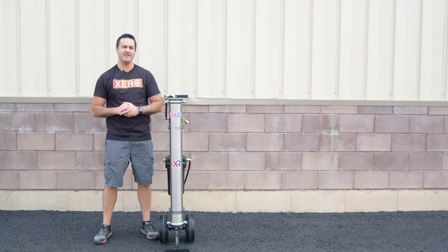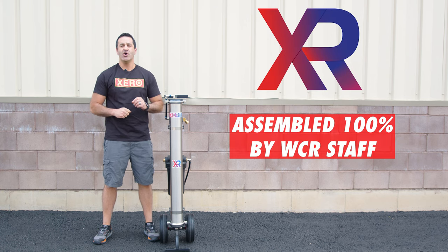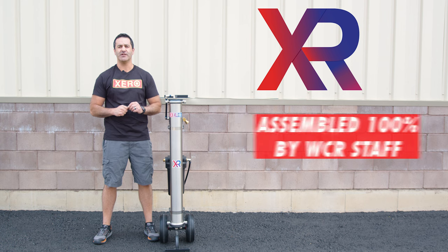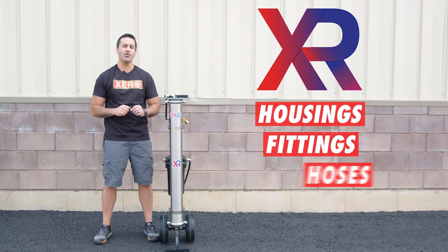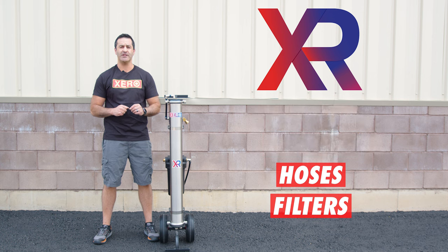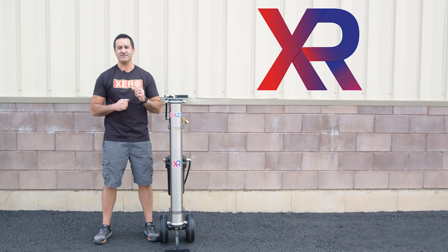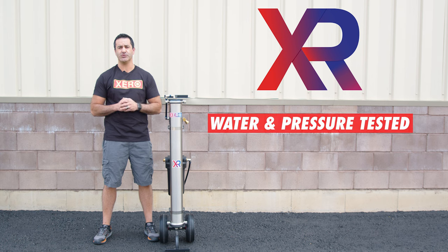Alex with windowcleaner.com. This is the Xero Pure. Assembled 100% by WCR staff, we have sourced the highest quality housings, fittings, hoses, and filters to deliver a consistently quality product with every system built. Each and every Xero system is water and pressure tested to ensure perfect performance and years of use.